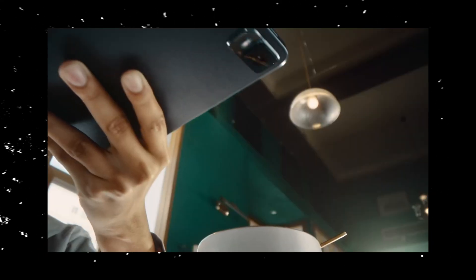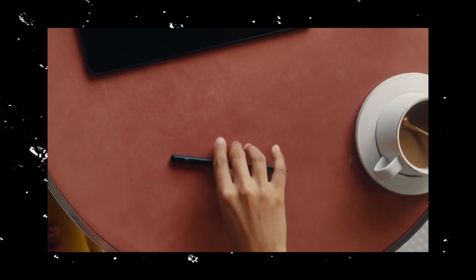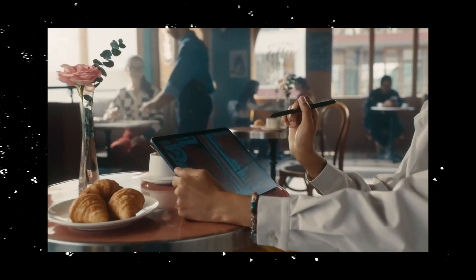The XP-Pen Magic Drawing Pad is an all-in-one drawing tablet. Unlike most other drawing tablets, you don't need a laptop or computer to plug it into. This standalone drawing tablet is a studio on-the-go.